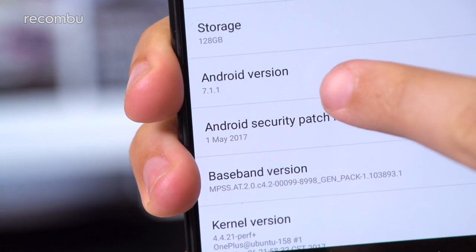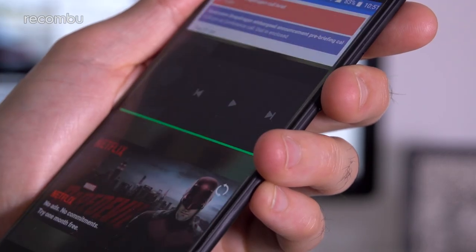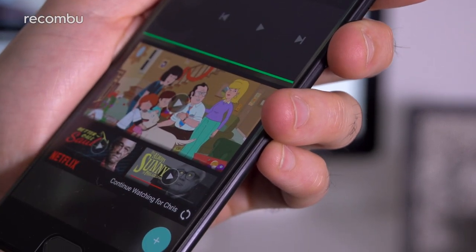On top of Android 7.1.1, you get OnePlus's own Oxygen OS overlay. This hasn't changed a significant amount compared with earlier versions, although there are a few new little bits thrown in there.